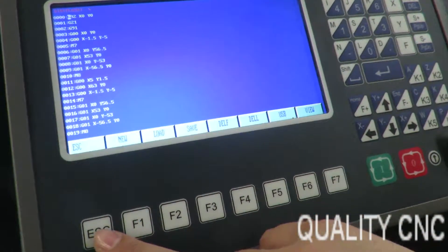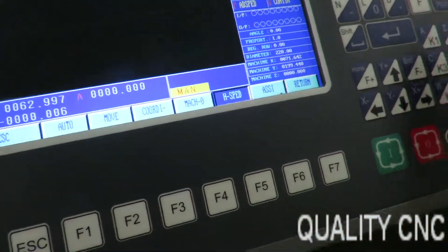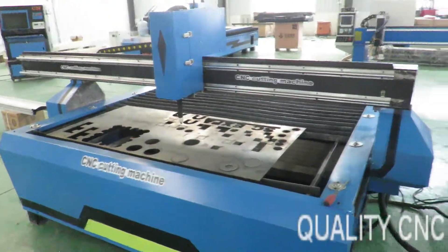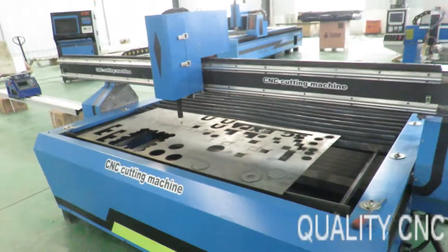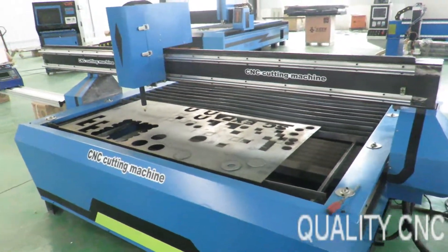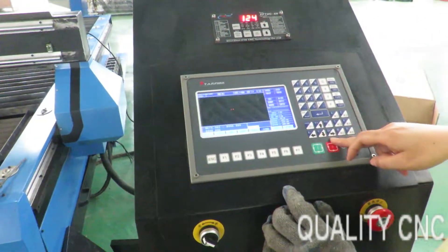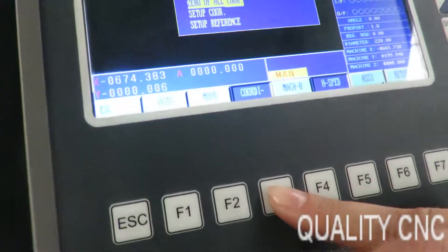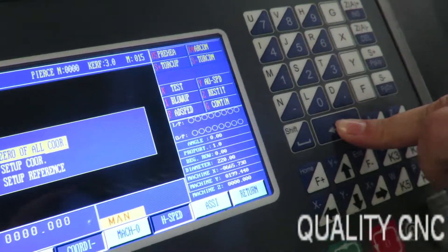And now we can work. Okay, then we can mold the torch. Finish. Enter.